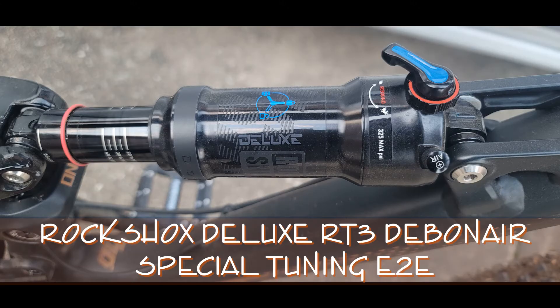So what I have is a RockShox Deluxe RT3 Debonair Special Tuning E2E, and the problem is that no matter what position I put it on, I see no difference — the shock is always moving. Compared to a budget DNM fork I had before, when I put it on lock it would actually lock and make it like a hardtail.